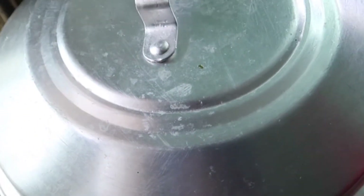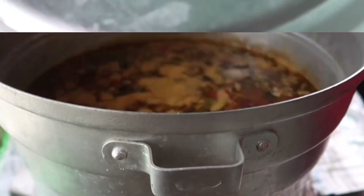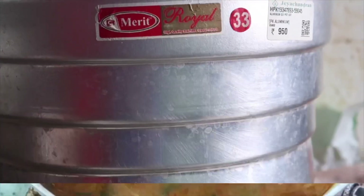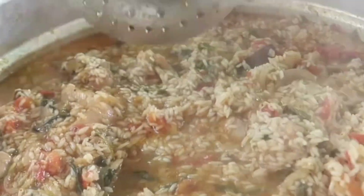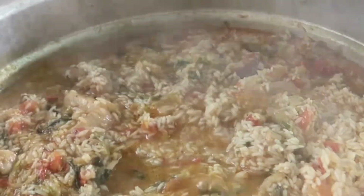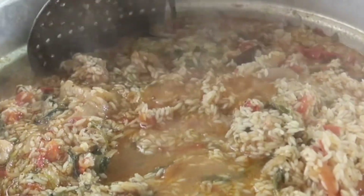We will boil a little bit and heat it up. There is a lot of biryani. We will heat it up. It's so easy.